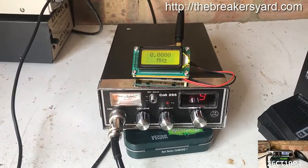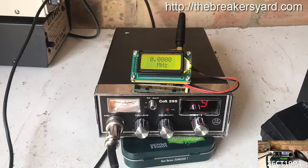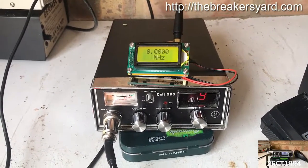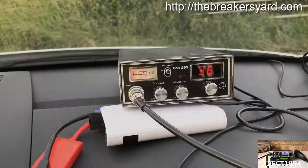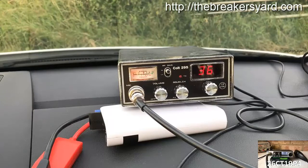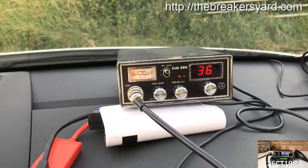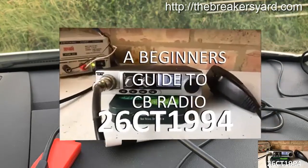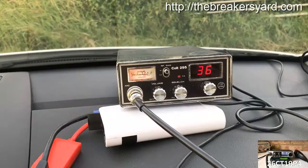So that's a cheap little frequency counter that you might be interested in — I'll leave a link to it on eBay in the description. I'll catch up with you on another YouTube video soon. As a thank you, particularly if you're new to CB radio or returning to it after many years, I've put together a free information series called the Beginner's Guide to CB Radio which I'm sharing with all of my subscribers. Click the link in the top right corner to find out more.